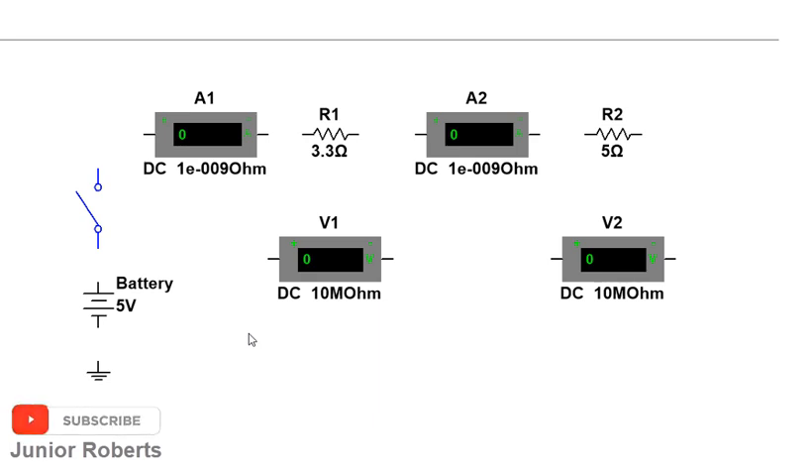There are two things to pay attention to when connecting these measuring devices. First, ammeters must be connected in series — they must be in a series arrangement with our components. Second, we have to pay attention to polarity, because ammeters are sensitive to polarity. We must ensure that the positive terminal of the ammeter is connected to the positive side of the circuit.